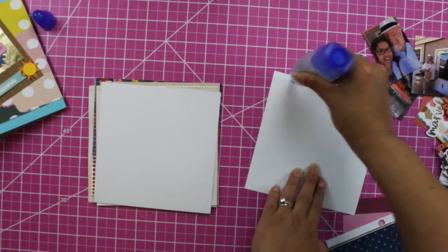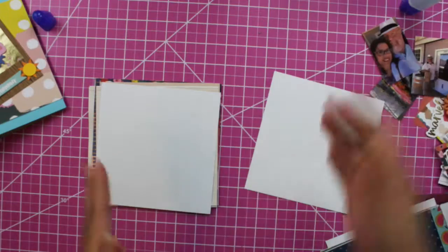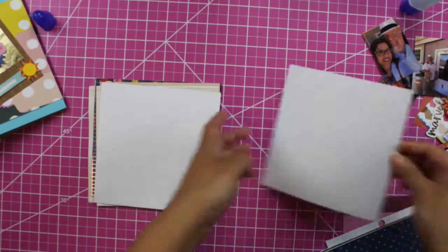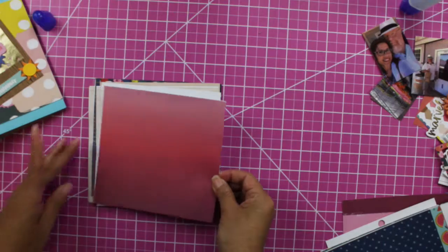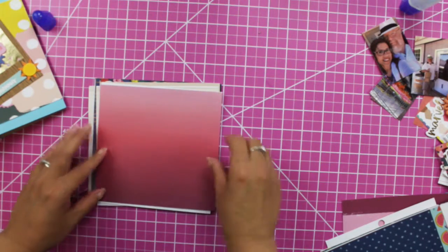I'm not putting too many sheets because I'm going to be putting tags and acetate paper in between, so the album is chunky. And we only have three months in summer, right?